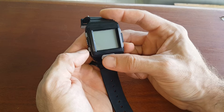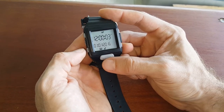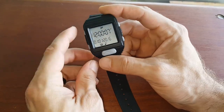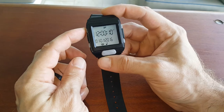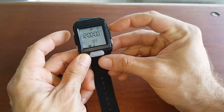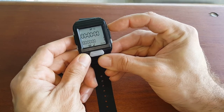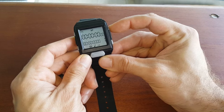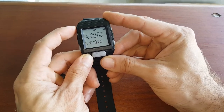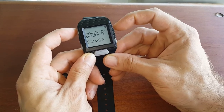It should beep and vibrate to let you know it got a good reboot. To set the date and time, go to button 1 which is mode. It automatically goes to alarm, and then you scroll through the modes: that's timer, that's Tabata, that's variable interval timer, that's stopwatch, and when you get to settings press button 1 again to enter.